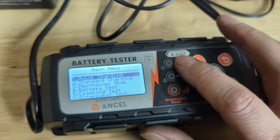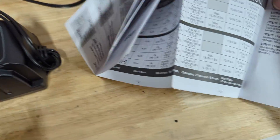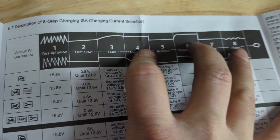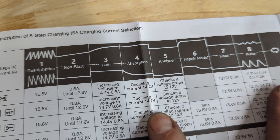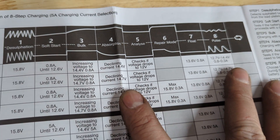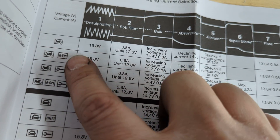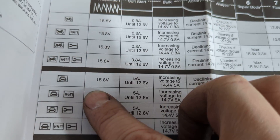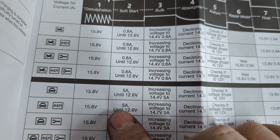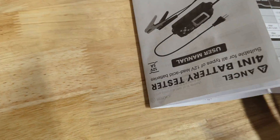It does eight-step charging — I'll show the chart here. The steps are: desulfate, soft starting, bulk charging, absorption, analysis, repair, float, and pulse. It has lots of different settings based on battery size and whether it's an AGM or not, plus a repair mode for each — for both motorcycle and car batteries. It describes what happens in each of those stages, which I really like.